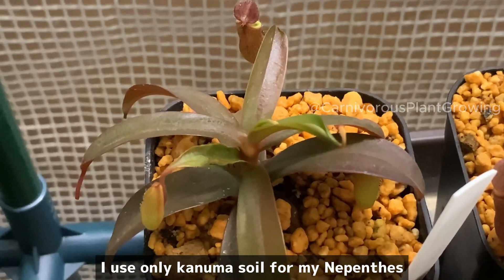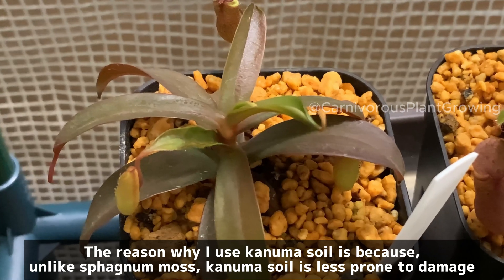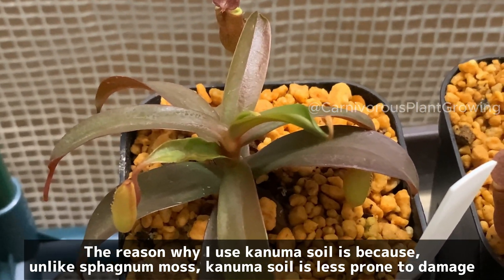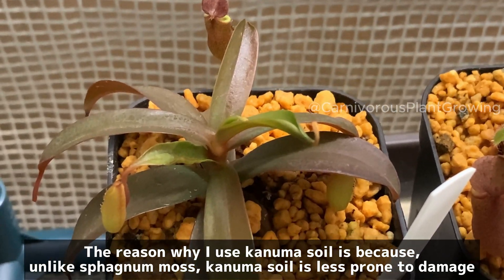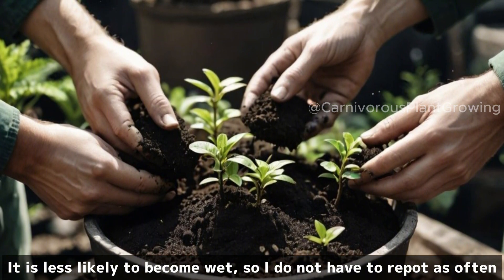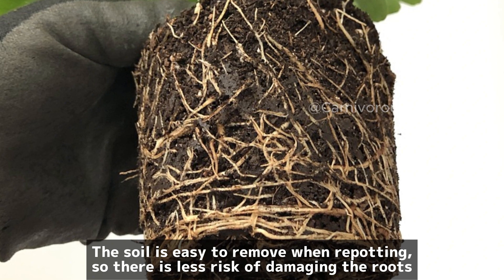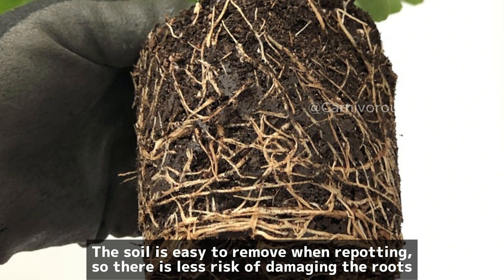I use only coco perlite for my Nepenthes. The reason I use it is because, unlike sphagnum moss, coco perlite is less prone to damage. It is less likely to become wet, so I do not have to repot as often. The soil is easy to remove when repotting, so there is less risk of damaging the roots.